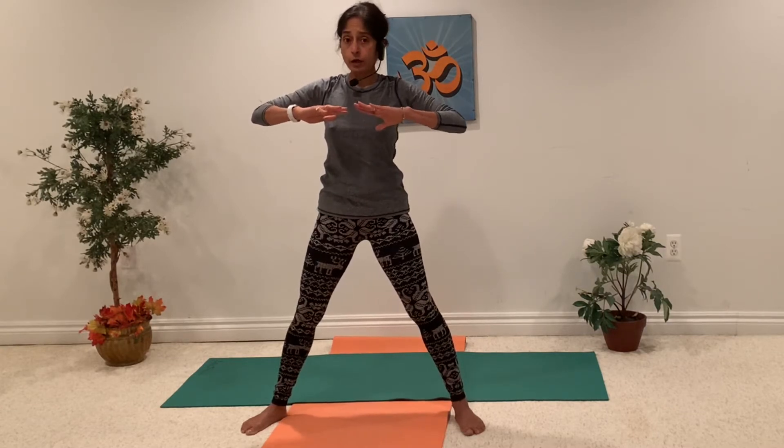Let's do some squats. We are going to go a little bit deeper squat, so again go with your comfort level of your knees and legs. Just come down. You can even bring your hands like Malasana in Namaskar Mudra. Come back slowly up. Let's do a few repetitions.